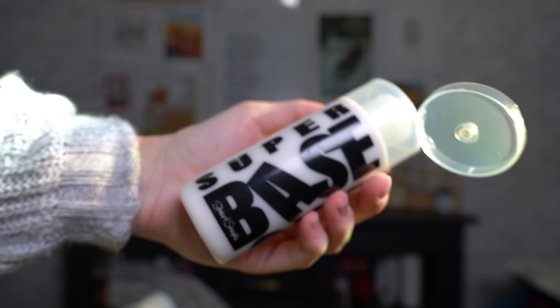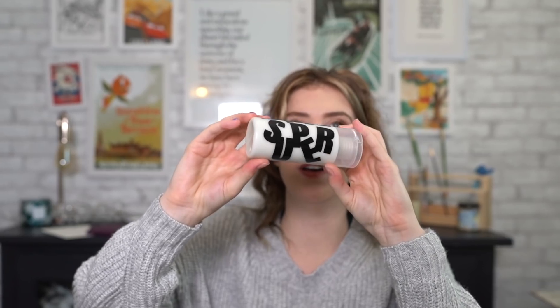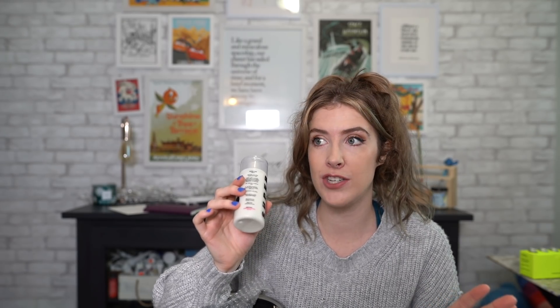Next up we have — super base. Super flat, super matte acrylic paint base. Is that just like gesso then basically? If you feel unwell, call a doctor and take this bottle with you. May produce an allergic reaction. Jokes aside though, it's non-toxic, so I'm luckily not allergic to anything as far as I know, but this is interesting — I'm gonna have to look into what this is.